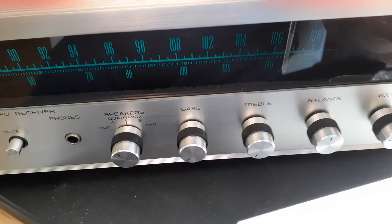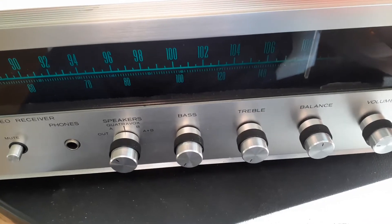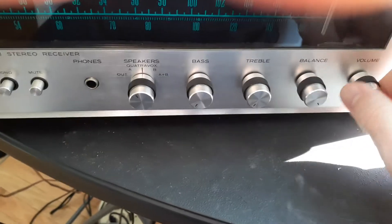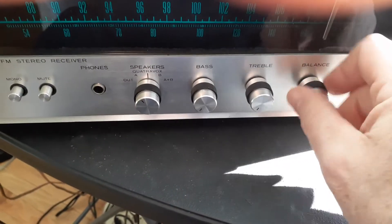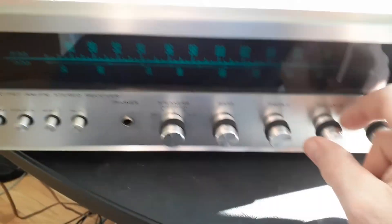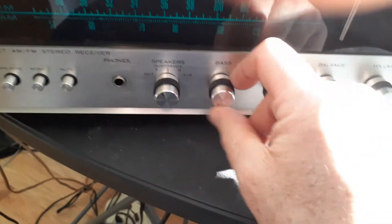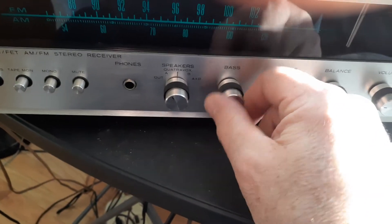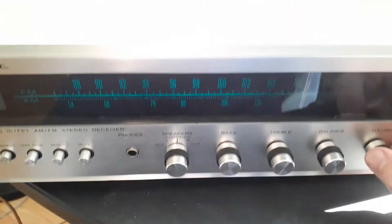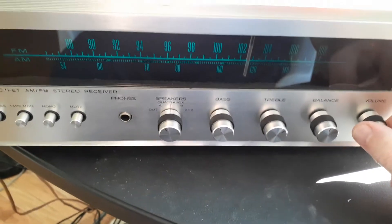I can tell it's in stereo. I'm going to hook up the rabbit ears after, but it seems like left and right — yes, it is good, I can hear them separately. There's the treble and the bass — of course I can't have much bass because I have neighbors. It sounds good, it really does sound good.